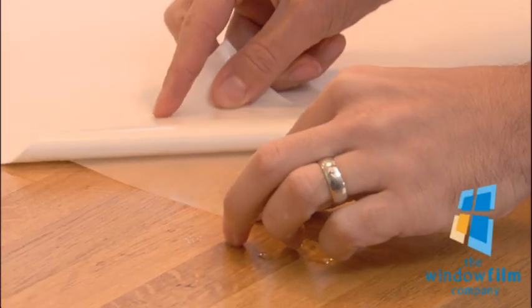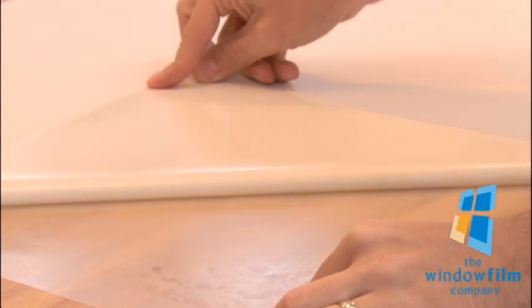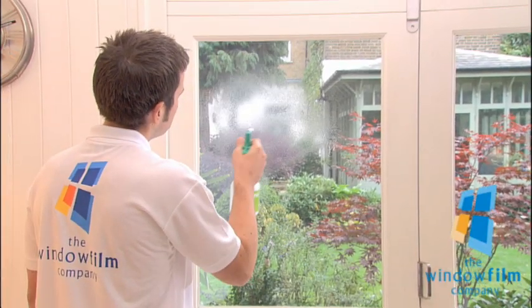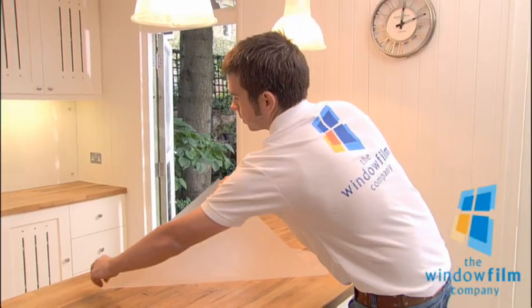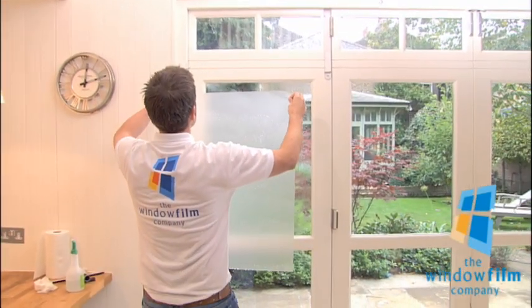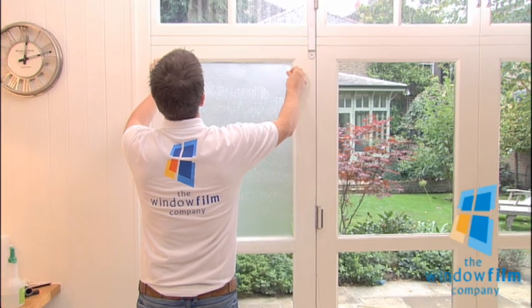Once the backing sheet is removed, spray the film so that it's entirely covered with the soapy water, then spray the glass. Take the film to the window, making sure you keep it taut. Allow the film to flow onto the glass, and slide it into position.